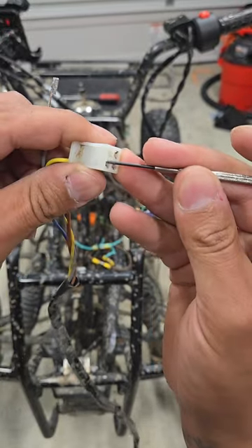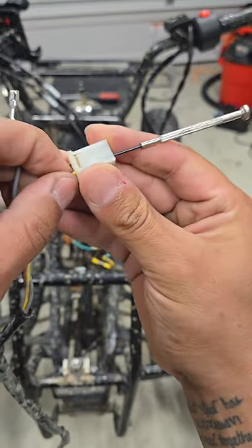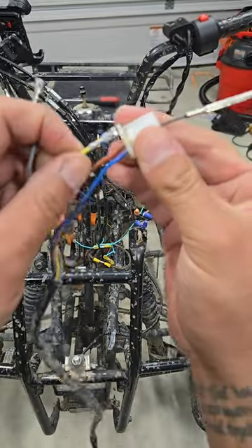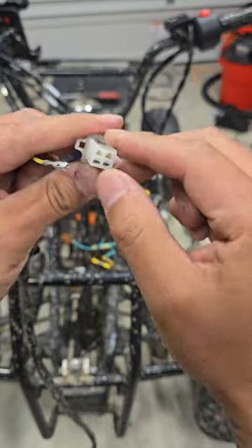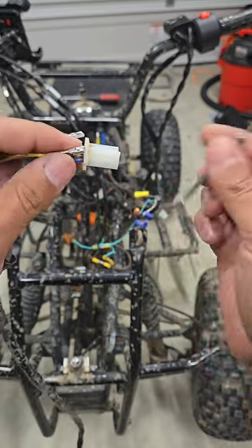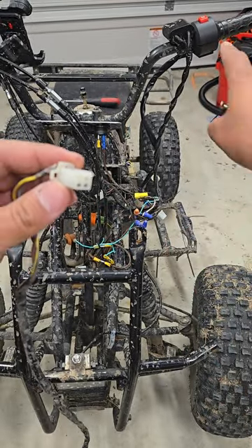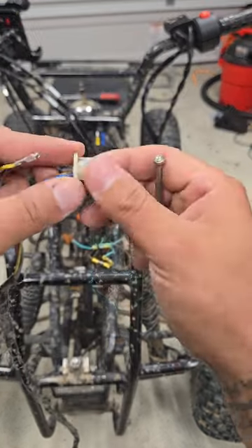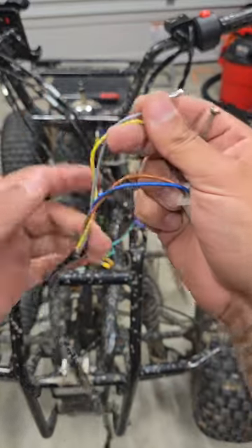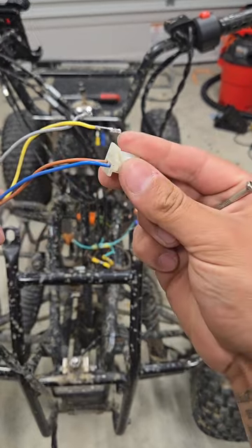It doesn't always come out smoothly. Try to be gentle with the plastic because if you mess it up it defeats the whole purpose of using the OEM plug — you don't want to break any of the plastic. That's the art of de-pinning, very simple. Then I'll de-pin the new one and slide those pins in. If they don't fit, plan B: cut, solder, heat shrink, and use this plug.